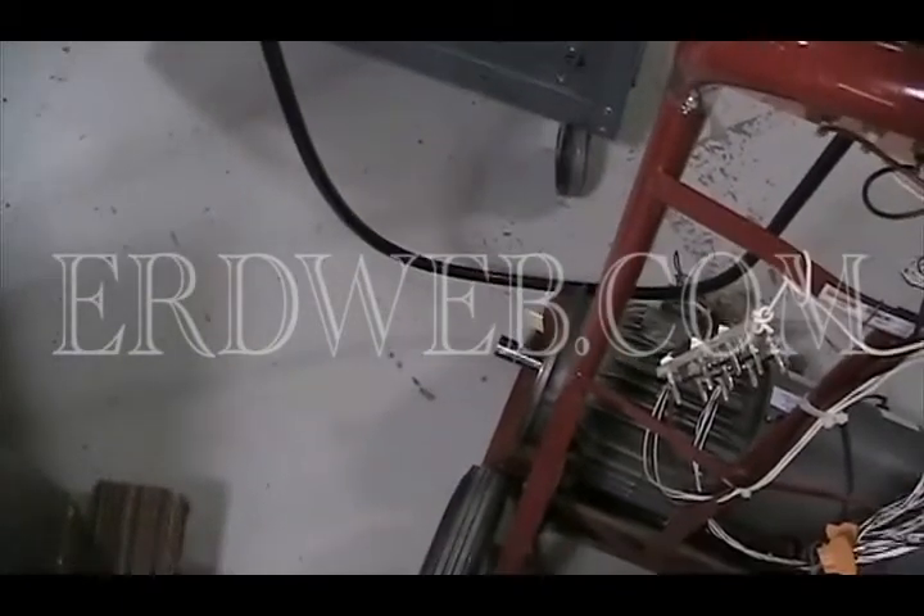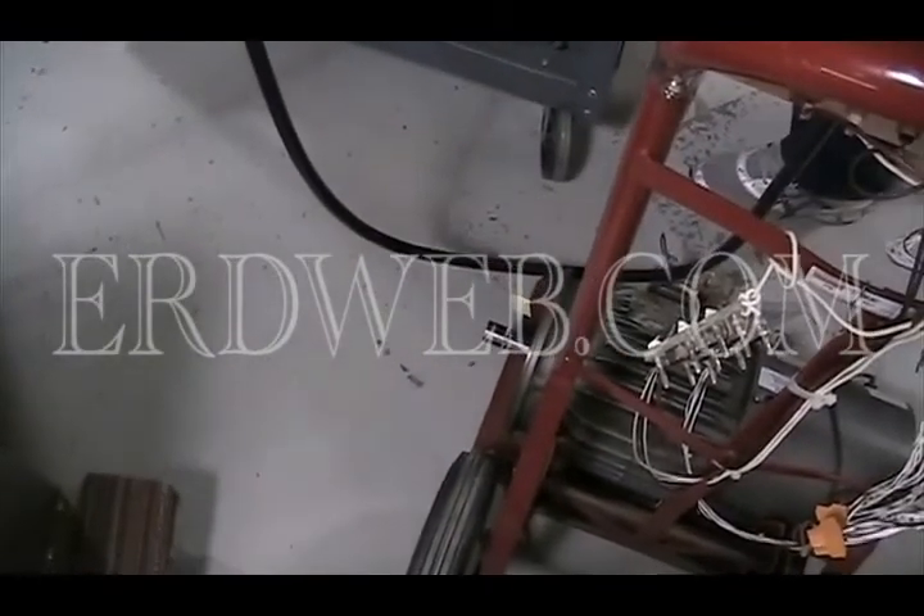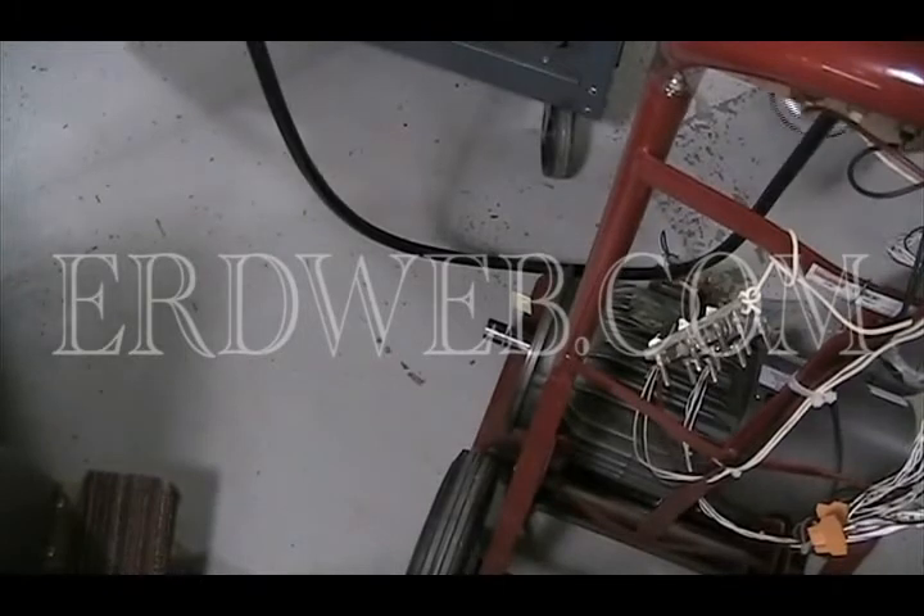We're applying power and letting it run through its self-test right now. It's coming up. It's in a stop condition.